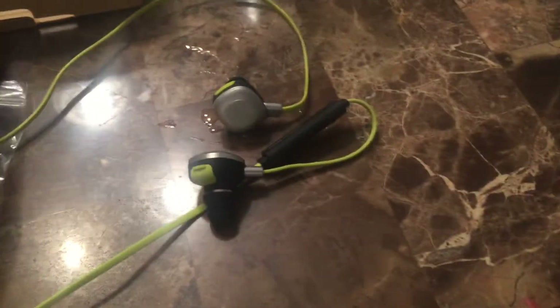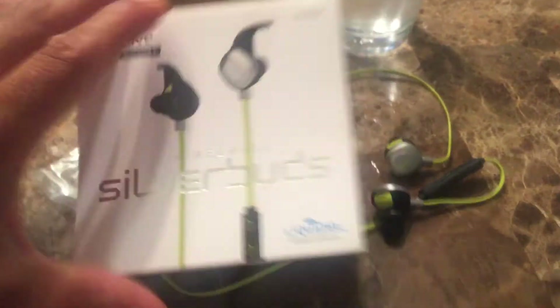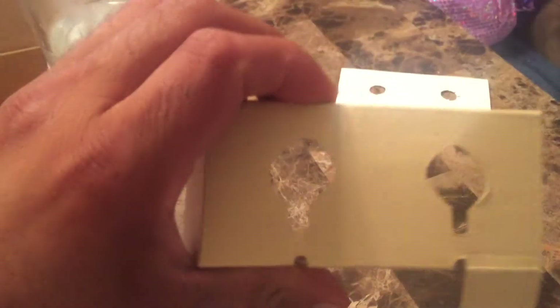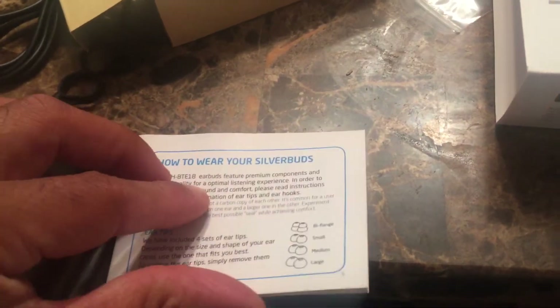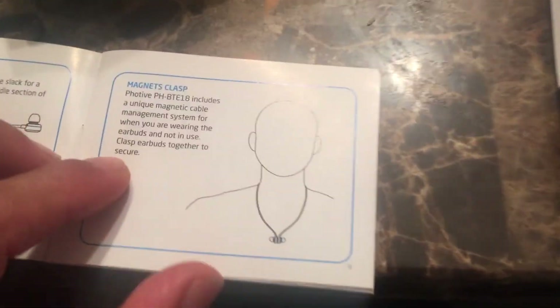Like I said, for the price these are worth it. This is the box the headphones come in. You got all this extra stuff, a little information here regarding what it comes with. You know they're great. This is the magnet part I was talking about.